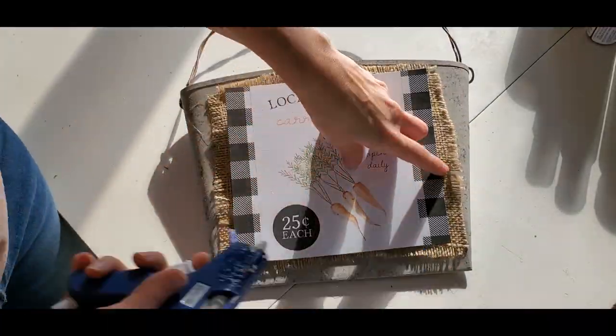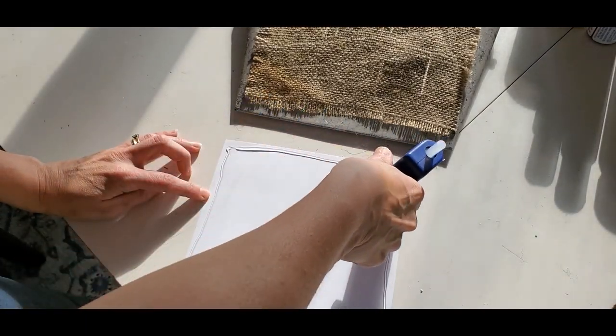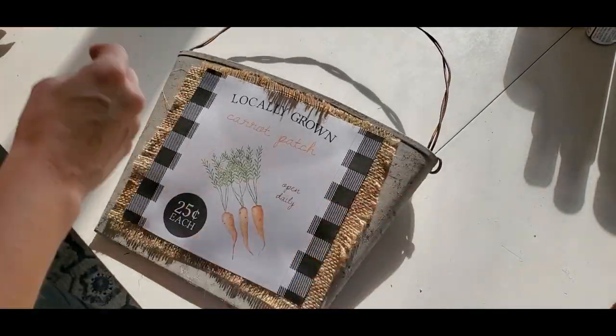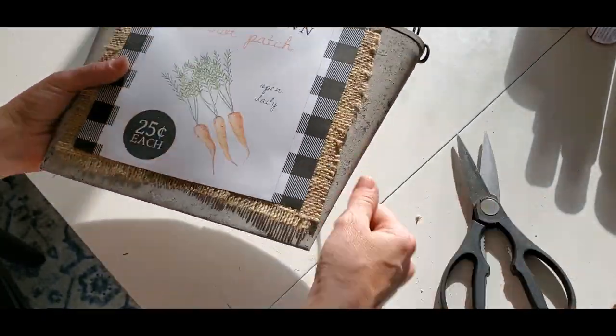Now I got this free printable off of a blog — I will have it linked below in my description box — and I'm just going to hot glue this right onto the burlap. I actually love this because I love when decor can be changed seasonally, and I plan to change the sign out with the seasons.